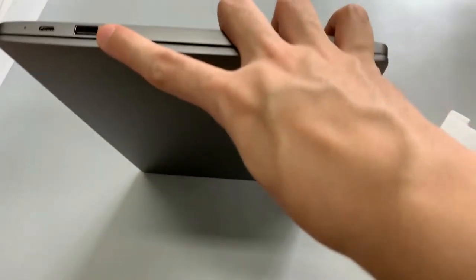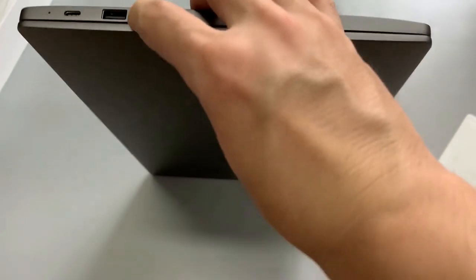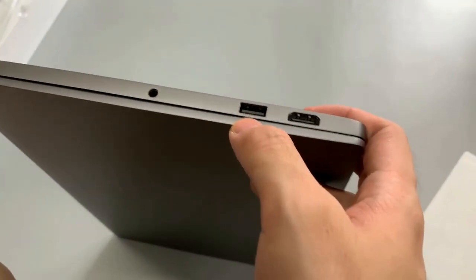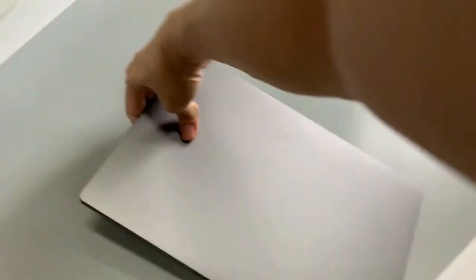Here is our USB 3.0, and here is our Type-C port, it's our HDMI, USB, and our earphone port. Okay, let's start.